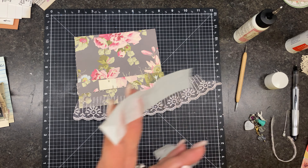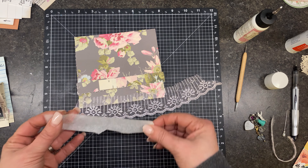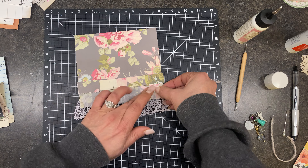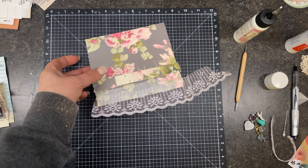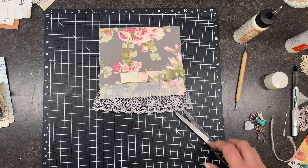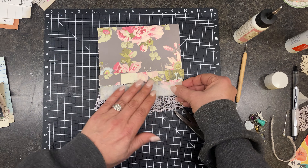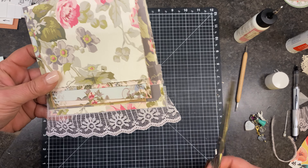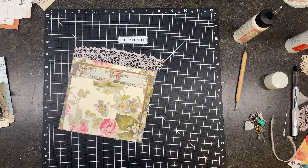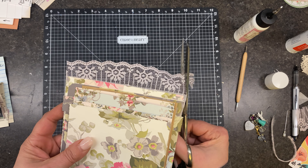My fingers are all stuck together — hang on, I gotta get this off my finger. Does it work? Oh my gosh. I'm doubling up, doubling down, whatever. Went a little too far over. Gosh, this is so cute. Let's bust out — I haven't decorated this yet but we can put it in that journal. Let me grab it.